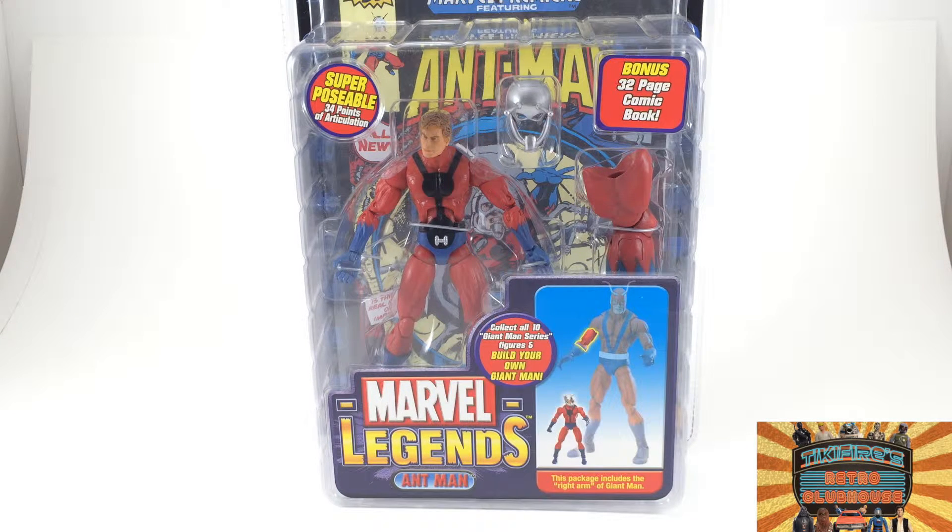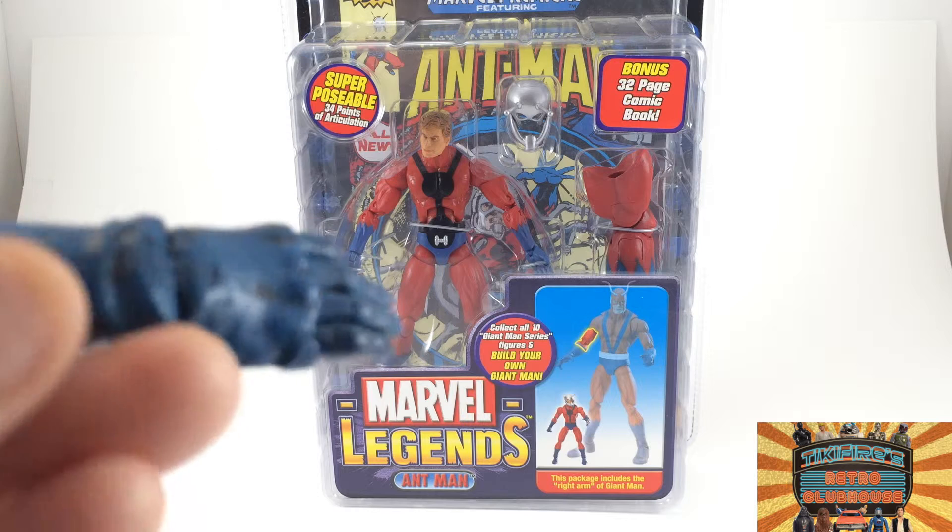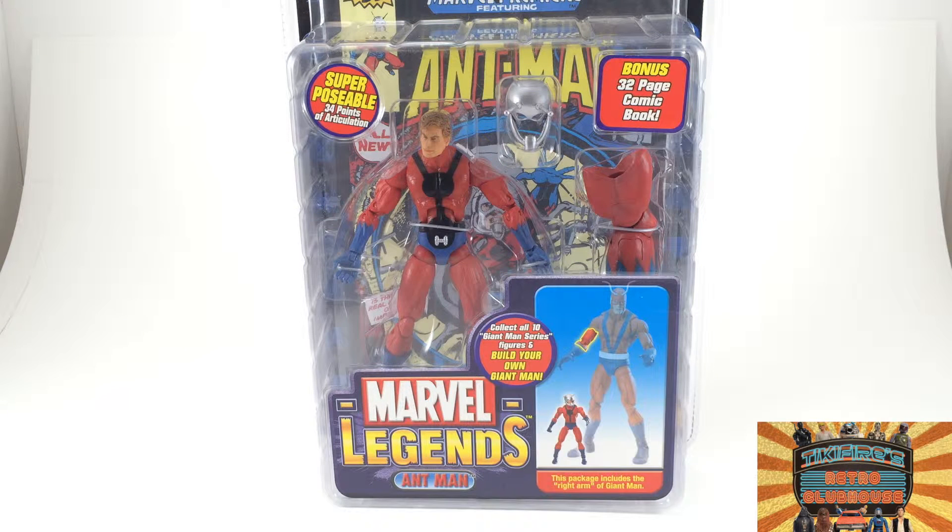Down at the bottom it says this package includes the right arm of Giant-Man, and that's all I lack, because I've got this right hand that I got from the Thor package, and I've been waiting to put that on this bad boy so we can have my 13 and a half inch Giant-Man.